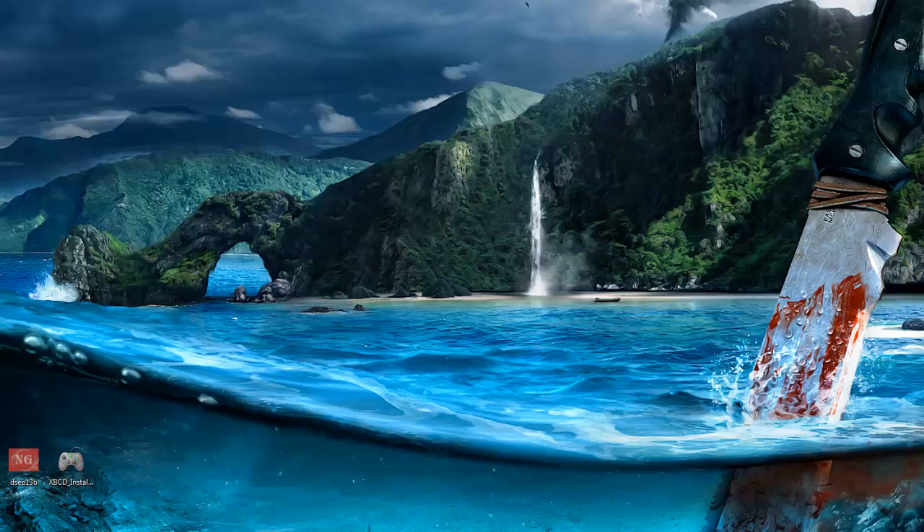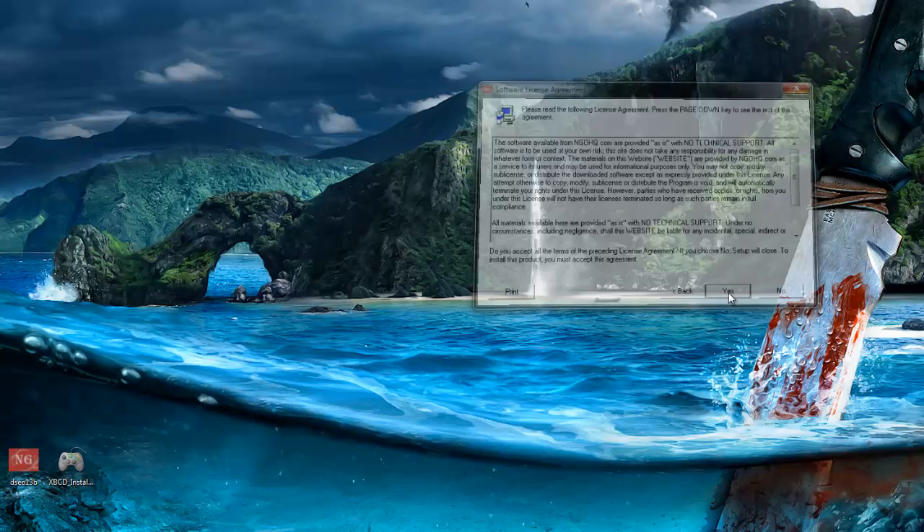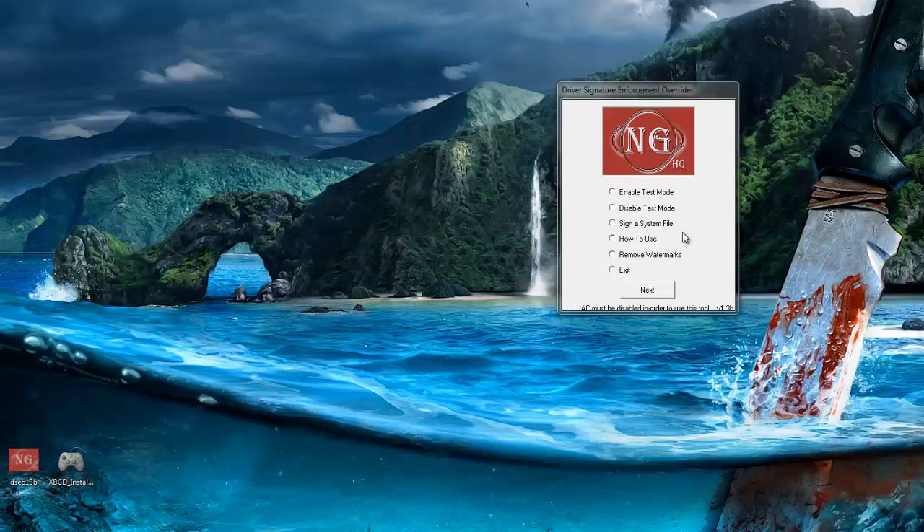After you have that installed, go ahead and look for the file labeled dseo13b. Once you find that, right-click it and go to run as administrator. After that it's going to give you a couple prompts, so just go ahead and click next and then yes. After that it's going to pull up another box — here just go ahead and click on enable test mode and then click next.